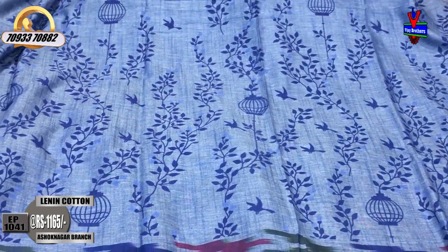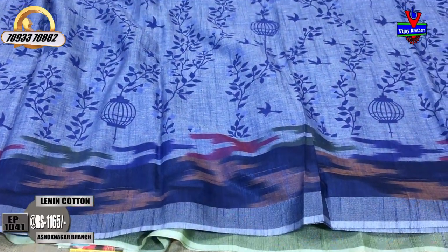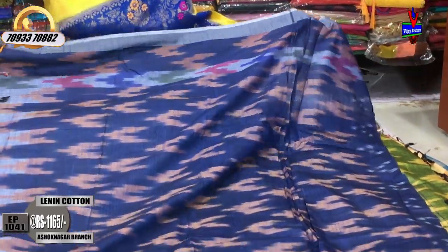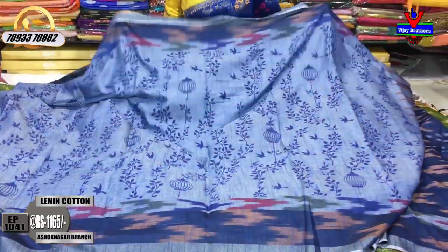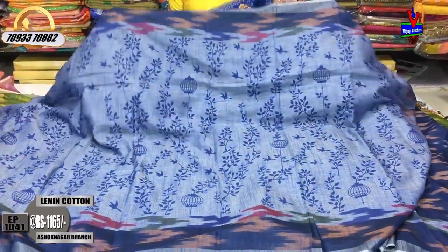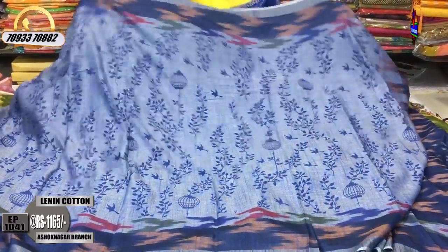It covers the big cream color. This blouse also has a beautiful blush with a simple design. This type of saree is very comfortable for daily wear.